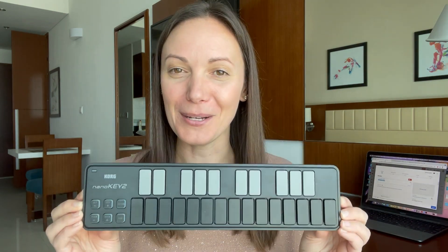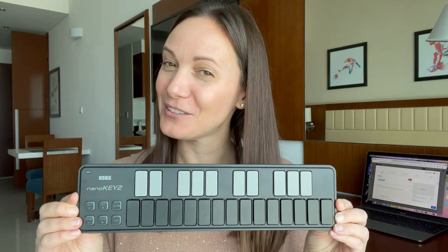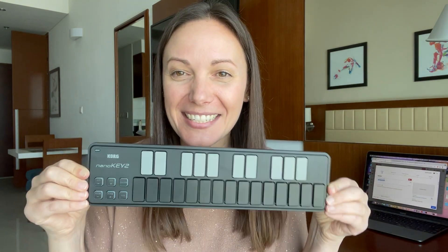I will record into GarageBand on my iPad and then I'm easily able to send it over to my computer for editing. Now this little guy I am super excited about — this is brand new, I bought it just for this trip. Again, the theme of lightweight and small. This is a Korg NanoKey 2.